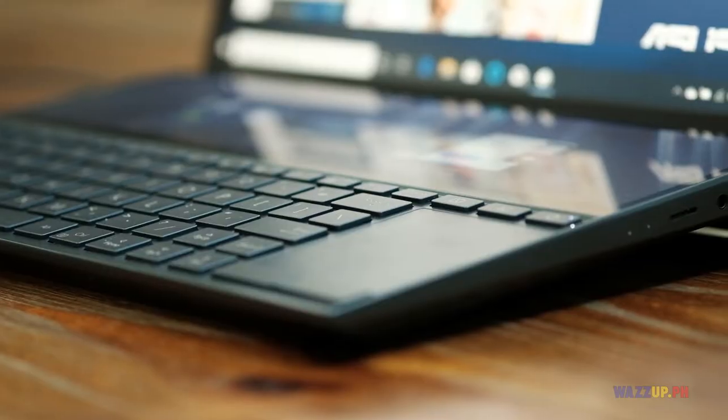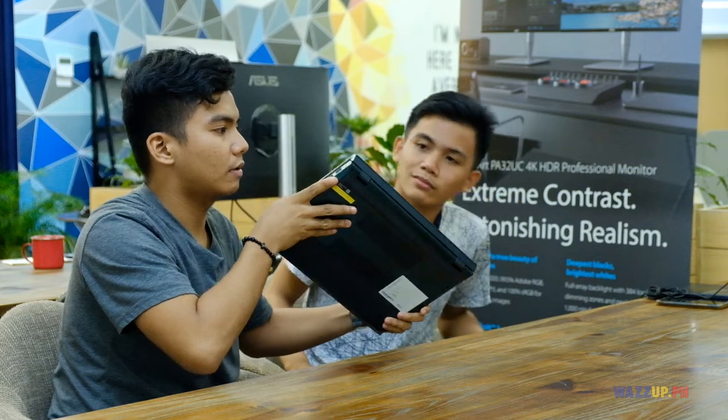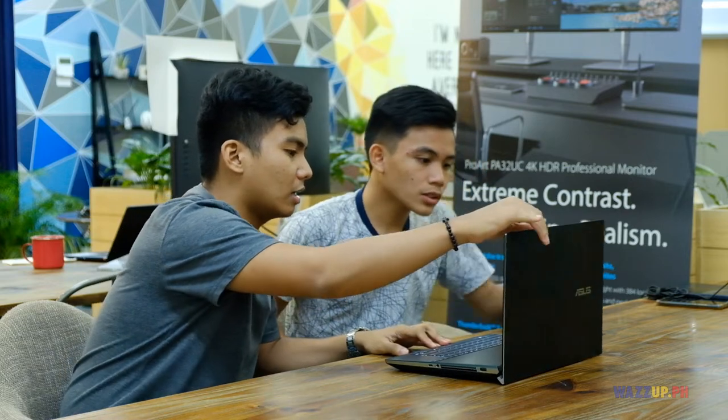So Gary, what can you say about the laptop in front of us? In terms of build quality, napakaganda ng build quality ng ASUS ZenBook Pro Duo compared sa ibang laptop because metal build siya. Napakaganda siya, and I'm sure matibay talaga yung pagkakagawa ng ASUS ZenBook Pro Duo. Okay din yung bezel niya.